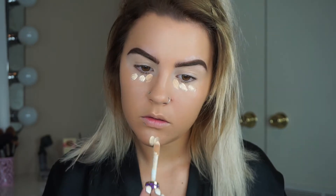For concealer I'm using the Tarte Shape Tape and I'm mixing two shades together to get my perfect match, and then just blending that out with the Beauty Blender.